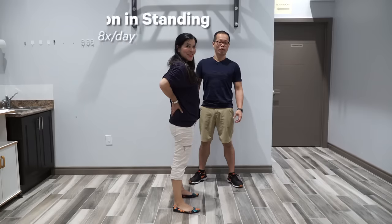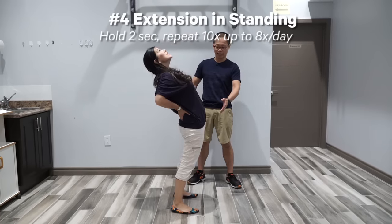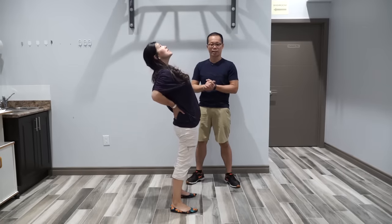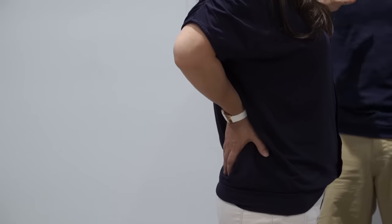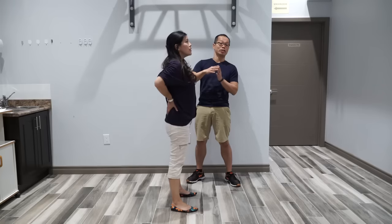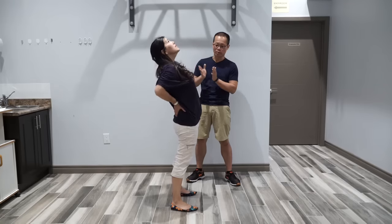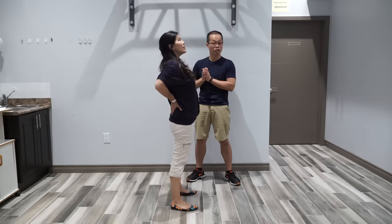Exercise number four is extension in standing. Kathy puts her hands behind her lower back to support herself bending backward. This helps restore the range of motion of bending backward for the lower back. It doesn't stretch as much as exercise three, but it is more convenient — you can do it anywhere. Do this for about 10 repetitions, up to eight times a day or every two hours.